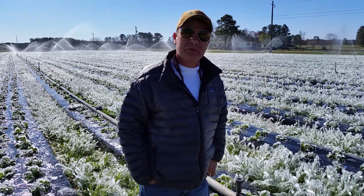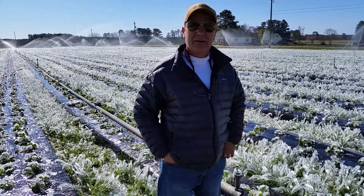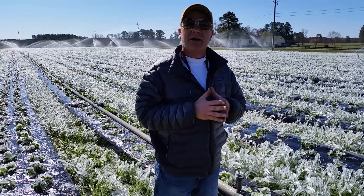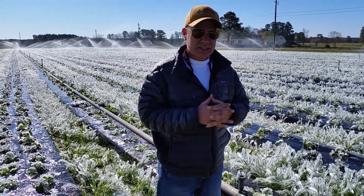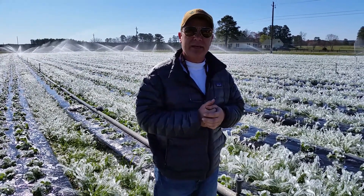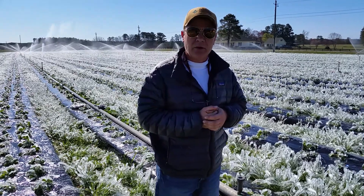Hey folks, it's Uncle Russell from the Vollmer Farm and Vanessa and I are out here getting ready to cut off our frost protection system that we started yesterday evening right around 5:30.